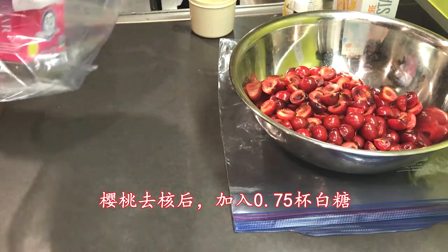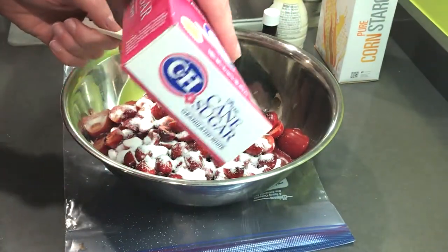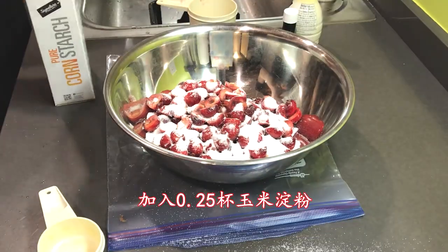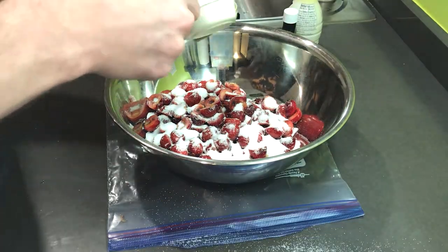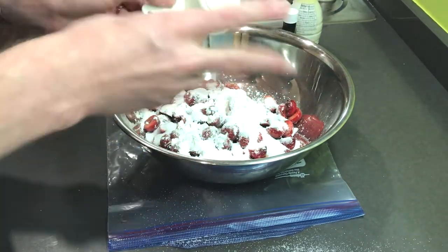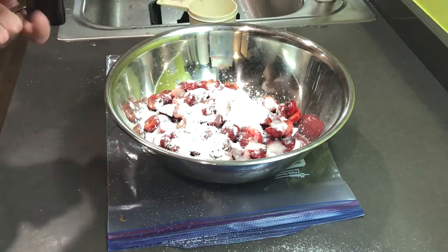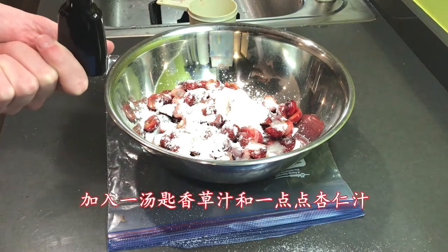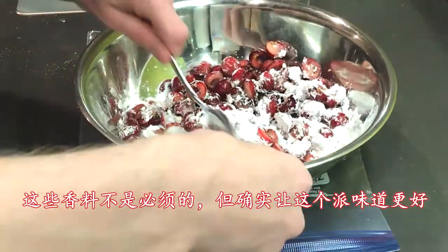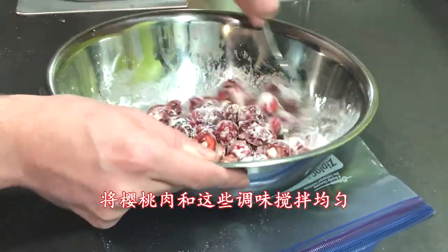Once you've pitted the cherries, add two-thirds of a cup of sugar, a quarter of a cup of corn starch, one tablespoon of lemon juice, one teaspoon of vanilla extract, and a quarter teaspoon of almond extract. You don't need to add all of the extracts, but they do add to the flavor. Stir until the ingredients are thoroughly combined.